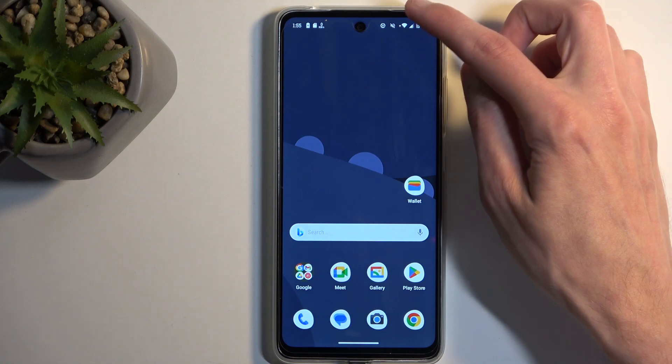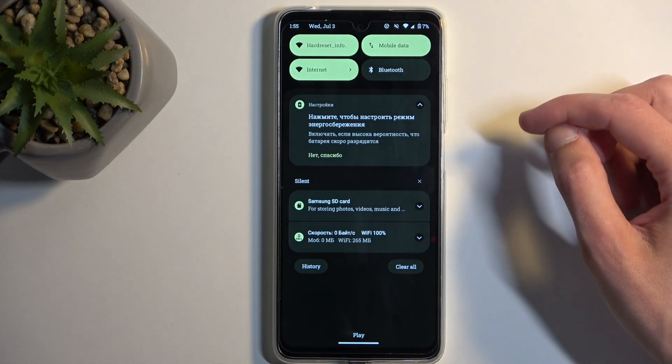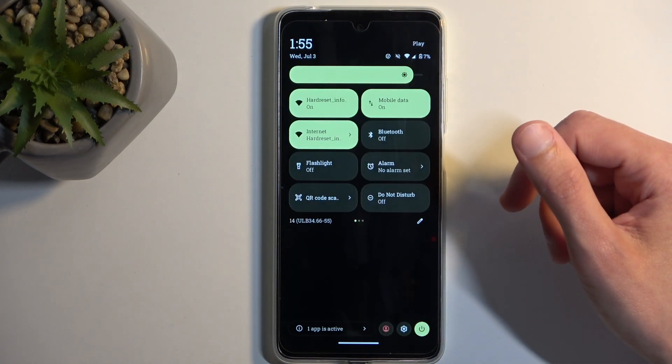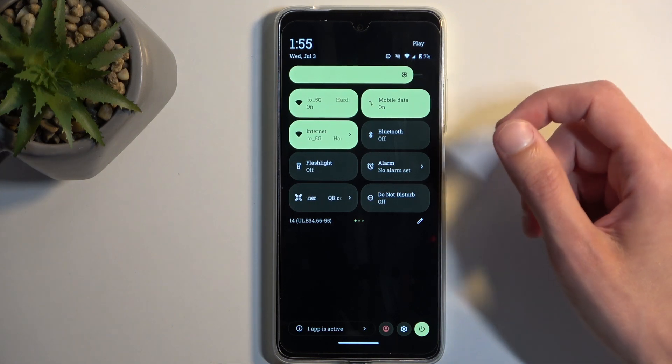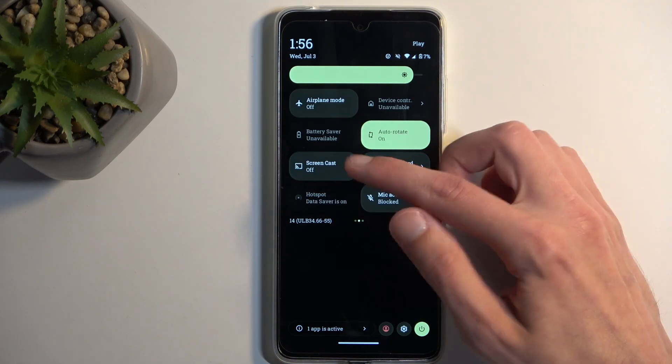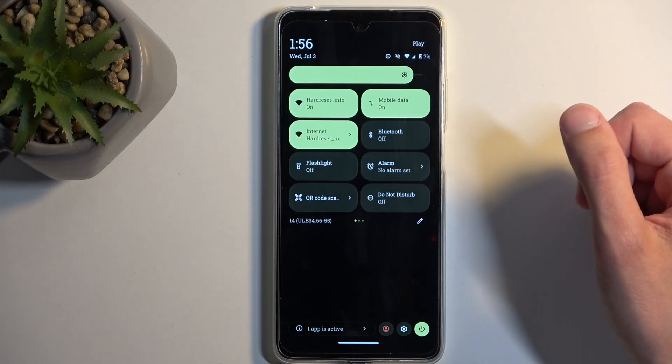To get started, pull down your notifications by swiping down from the top of your screen, and then swipe down again to extend the list of visible toggles. You're looking for the portable hotspot, so if it's not visible on the first page, you can swipe to the left and this will show you additional pages.